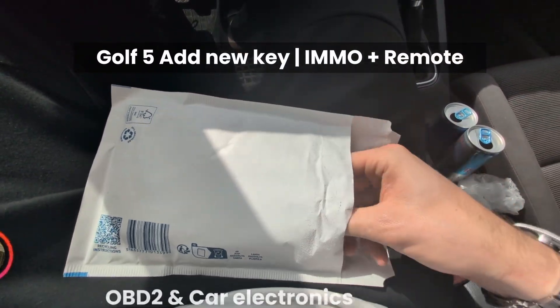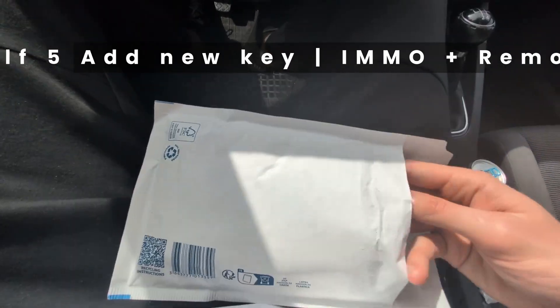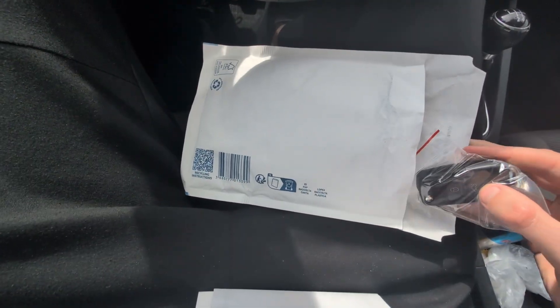This is how you can make another key for your Golf 5, step by step. First you have to order a blank key — I will include a link in the description. You can order on AliExpress for about 15 euros.